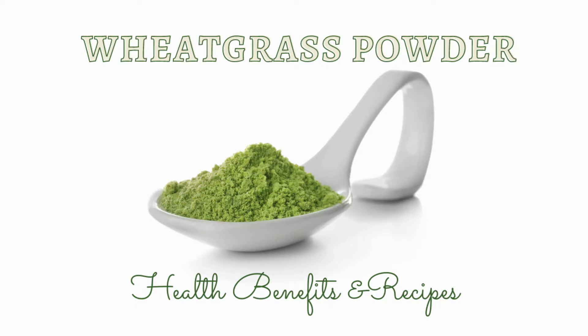Hey there guys, welcome back to my channel. Today we'll be talking about wheatgrass powder, its health benefits, and two recipes from it. So let's move on to the first recipe, which is avocado wheatgrass guacamole. For this we require one ripe avocado.